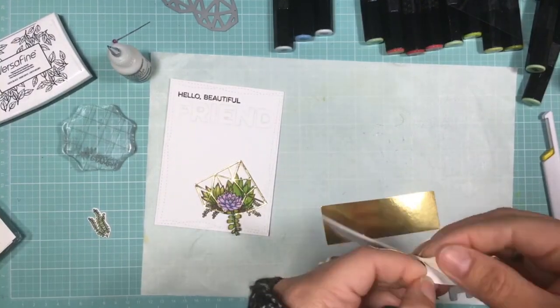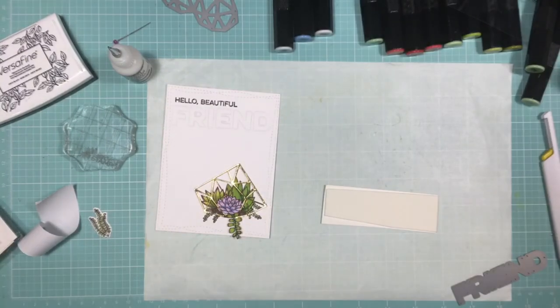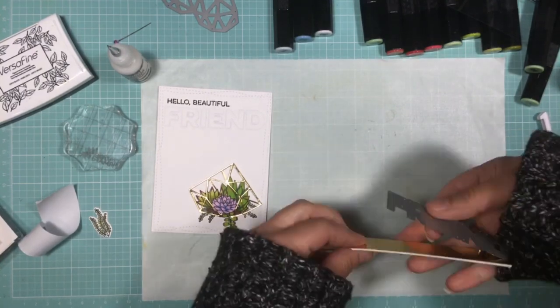To make it easier to stick down my letters, I'm using some craft foam with an adhesive backing and then using Stick It on the other side of the foam. This way, when I run it through my die cut machine, it creates a sticker.